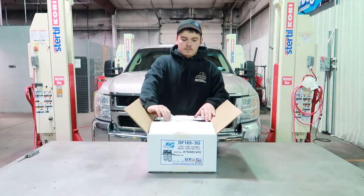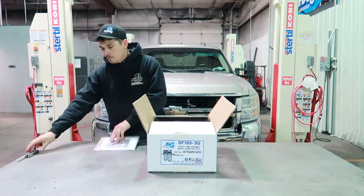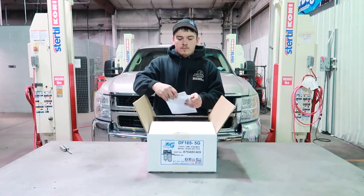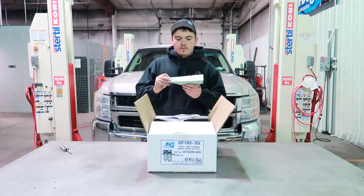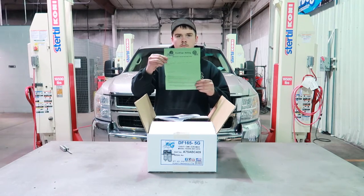Open up the box and remove the contents. You'll first find the installation manual. Open the plastic package that the installation manual comes in and remove the green warranty card in between the pages. You will need to fill this out within 30 days of purchasing your AirDog fuel system.